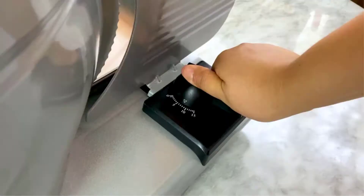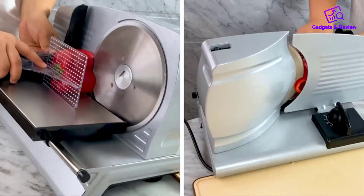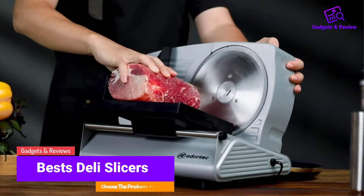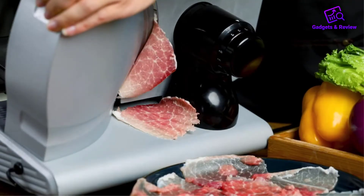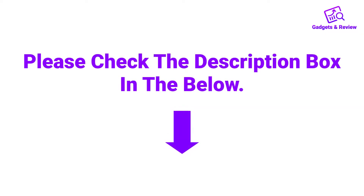Hello friends! I hope you are looking for the best deli slicers, so you have clicked this video. In this video we will discuss deli slicers which are best sold and achieve top-rated reviews from customers. If you want more information and updated pricing on the products, please check the description box below. So let's get started.